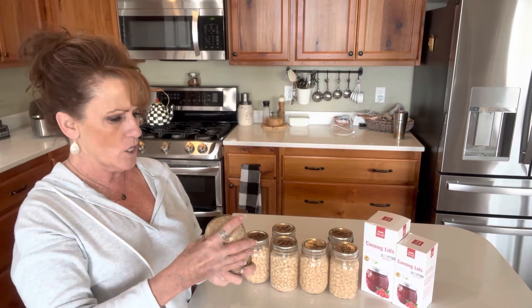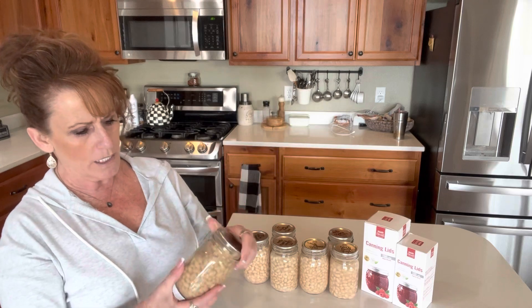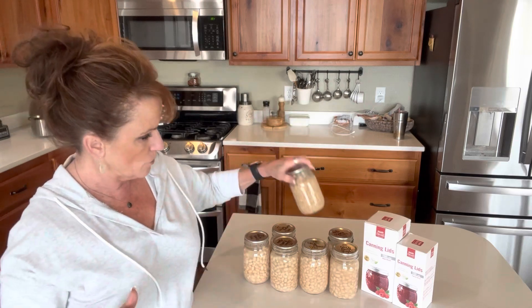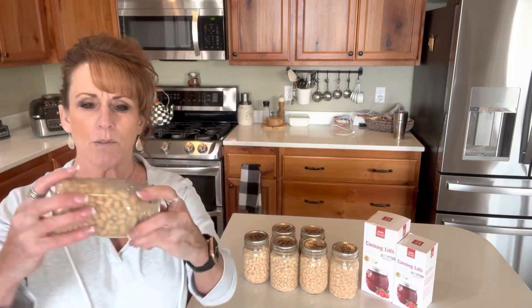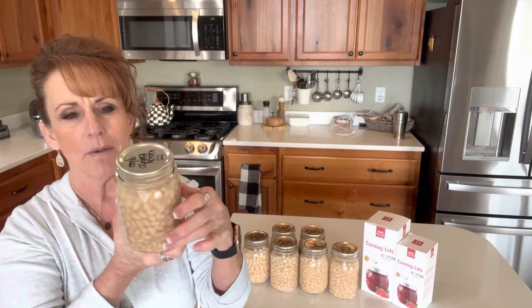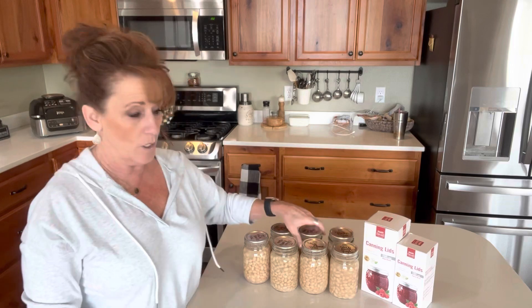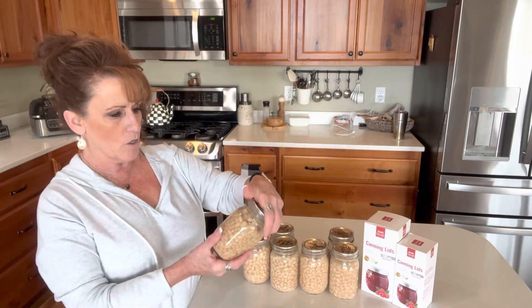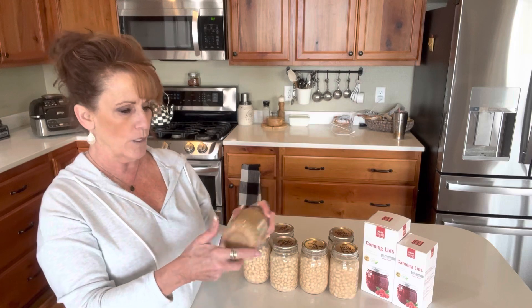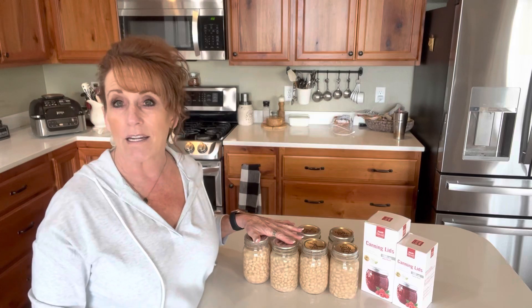All of the jars have really good headspace. Any of the jars that are a little bit drier — like this one probably has the least amount of liquid — I'll use that one first. But this one had a few less beans in it and it's got a really nice amount of liquid, just perfect. I'll put the drier one first out of the seven that I canned. I used my small canner, and that link is down below in my Amazon store.